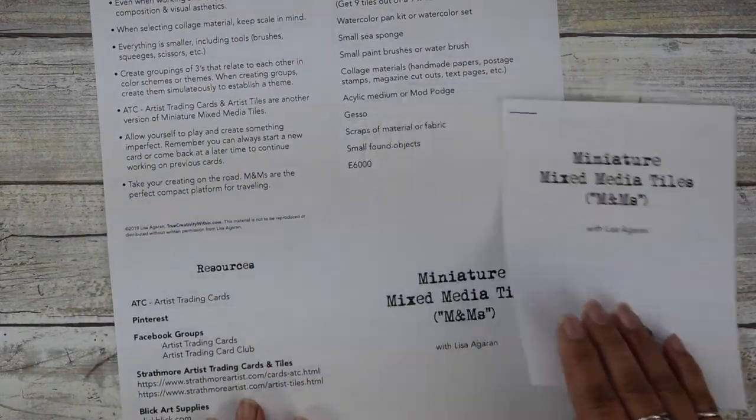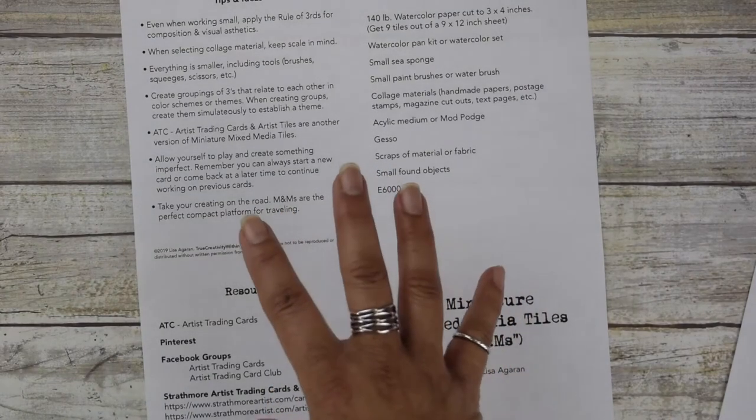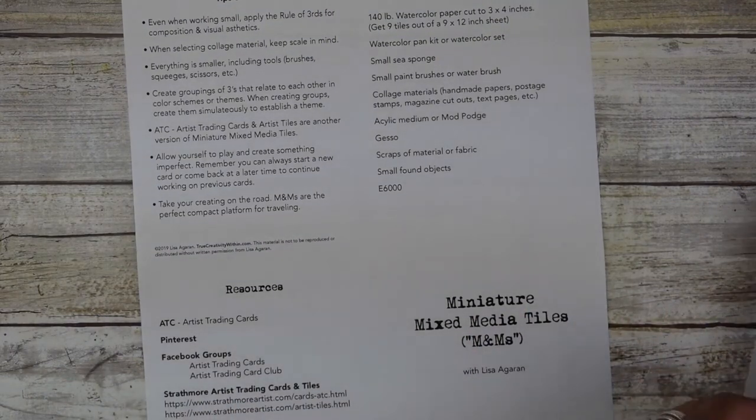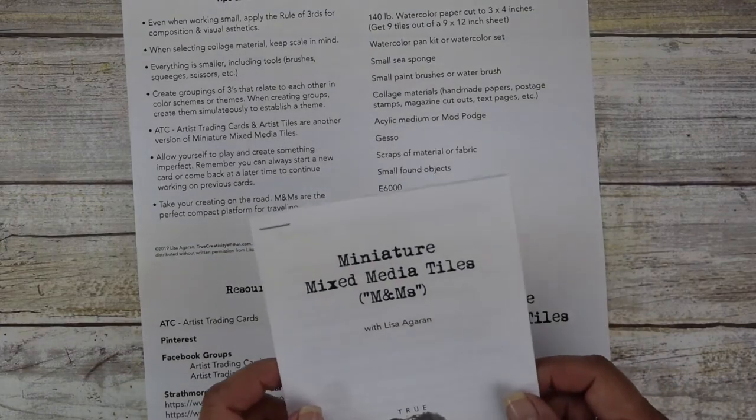I'm now going to go over the materials. But first, make sure you print out the PDF that this course came with. I thought it would be fun to do a miniature pamphlet — I've laid it out on an 8.5 by 11 sheet.